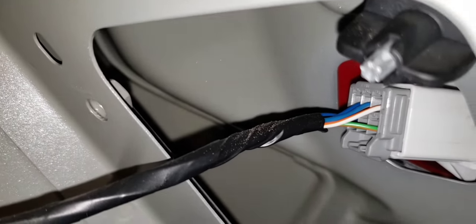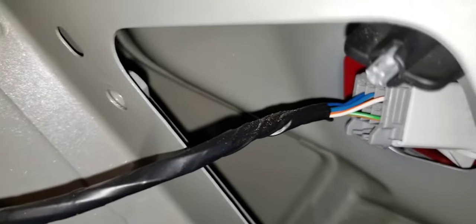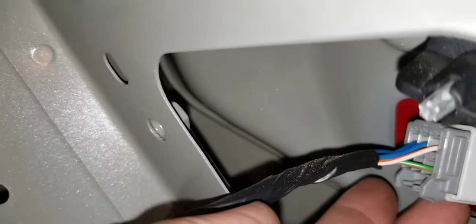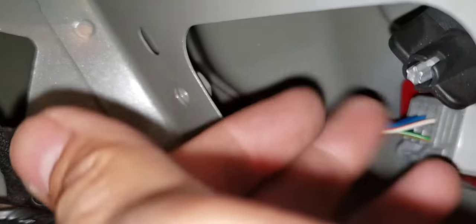You see that piece here — you need to remove this one, this screw right there. Be careful, go slowly. Once it's out, you're good.